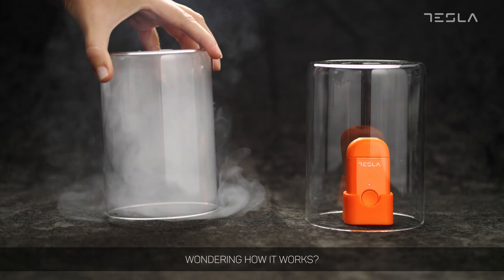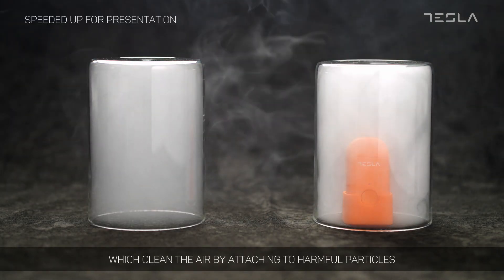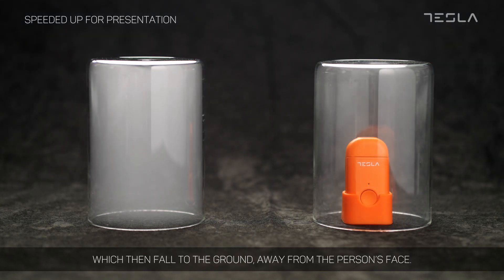Wondering how it works? Tesla Air Mini emits negative ions, which clean the air by attaching to harmful particles, creating new, larger particles, which then fall to the ground away from the person's face.